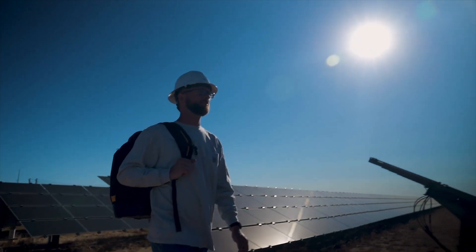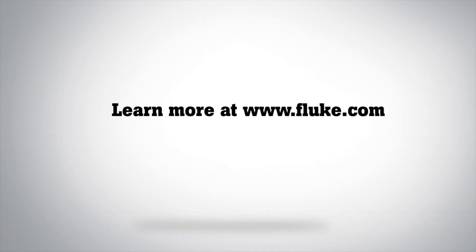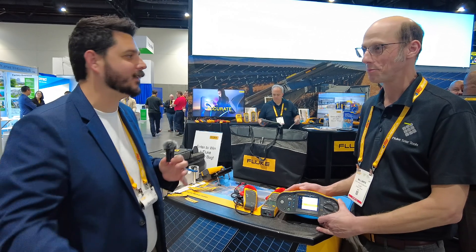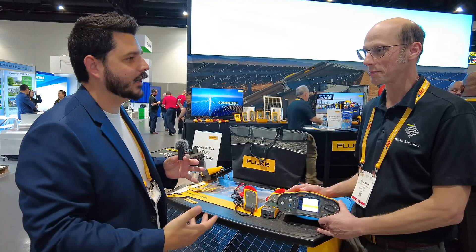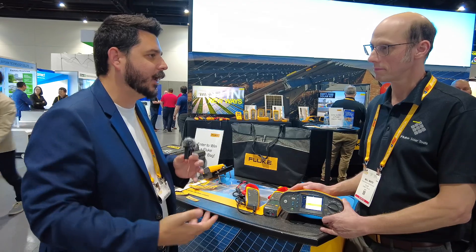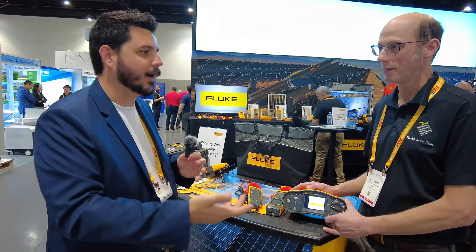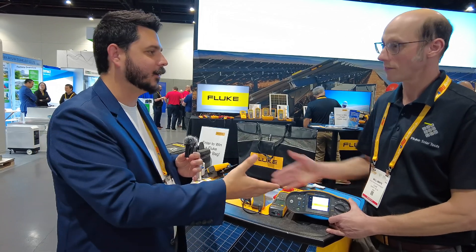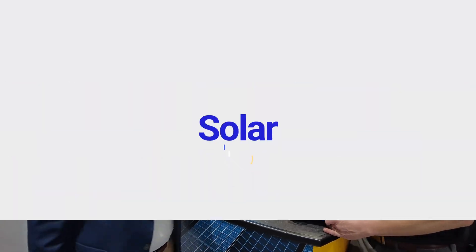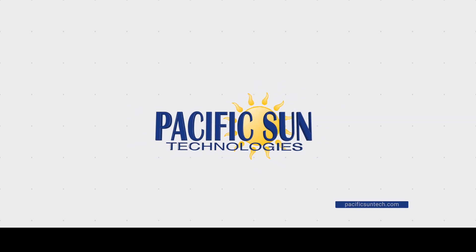I appreciate your time, Will. I'm super excited to finally be talking about a Fluke product. I've seen you guys so many times at different conventions and you're always doing great things. Anybody who uses Fluke has always spoken so highly of it, and I personally use Fluke, so I know it's a good product. Thanks for your time.